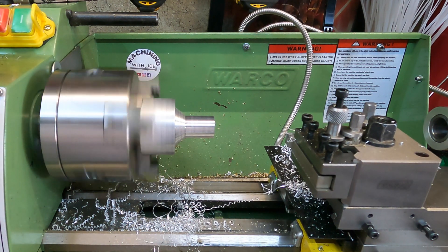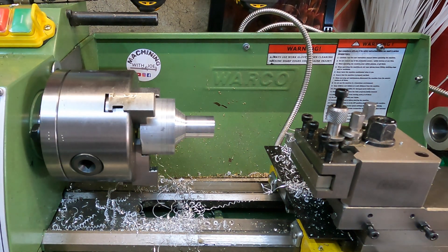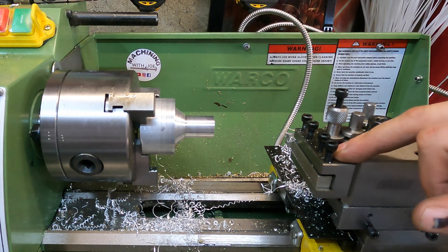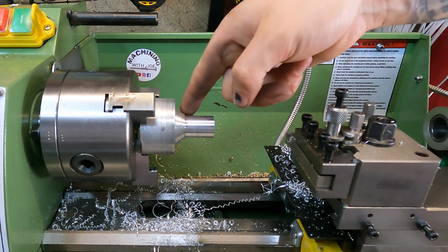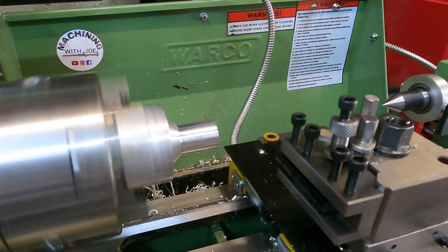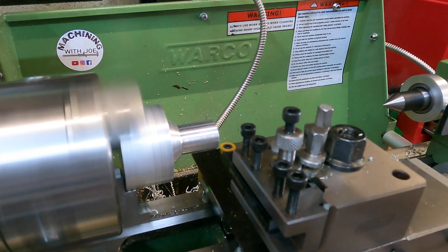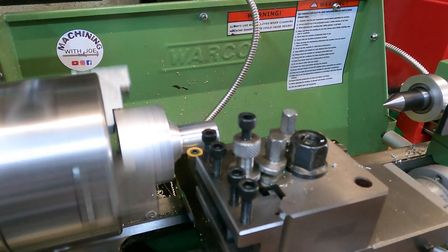I'm going to measure that now — that's 20.2 millimeters, which is good enough for what we need. I need to switch over to the radius tool now and try cutting a nice radius into the stepped section I've left. We've got the radius tool in there now and it's time to try free-handing this radius.